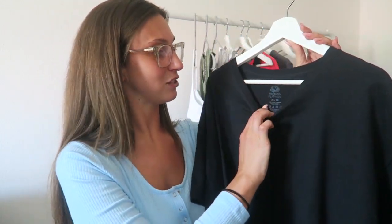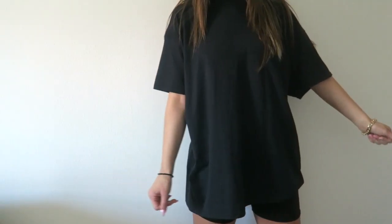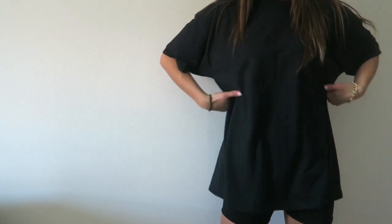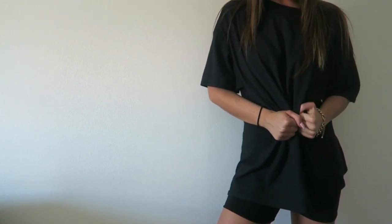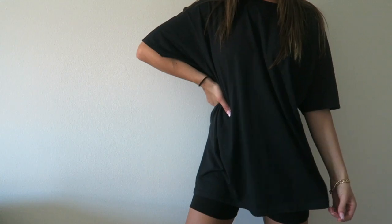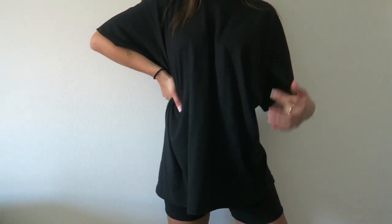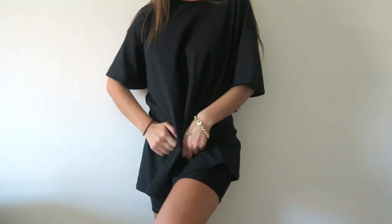Next is this big oversized black t-shirt from the men's section as well, and I got it in an XL. I've been pairing this with biker shorts. I love oversized shirts with biker shorts to cover my waist but still show that I'm wearing shorts underneath, so this was the perfect one. They had these in a bunch of colors too. I didn't have to do anything to this shirt so it's perfect just to pick up and wear.